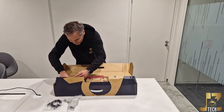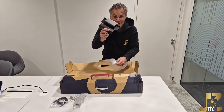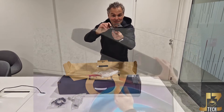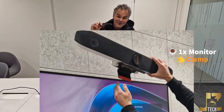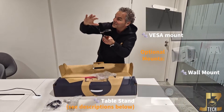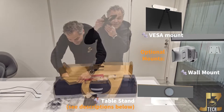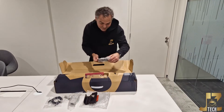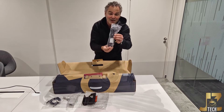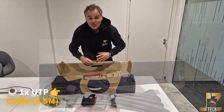We have the clamp — everybody remembers the clamp from the X52, a very famous one. A lot of customers like it because they just put it on top of the monitor, very easy to install.